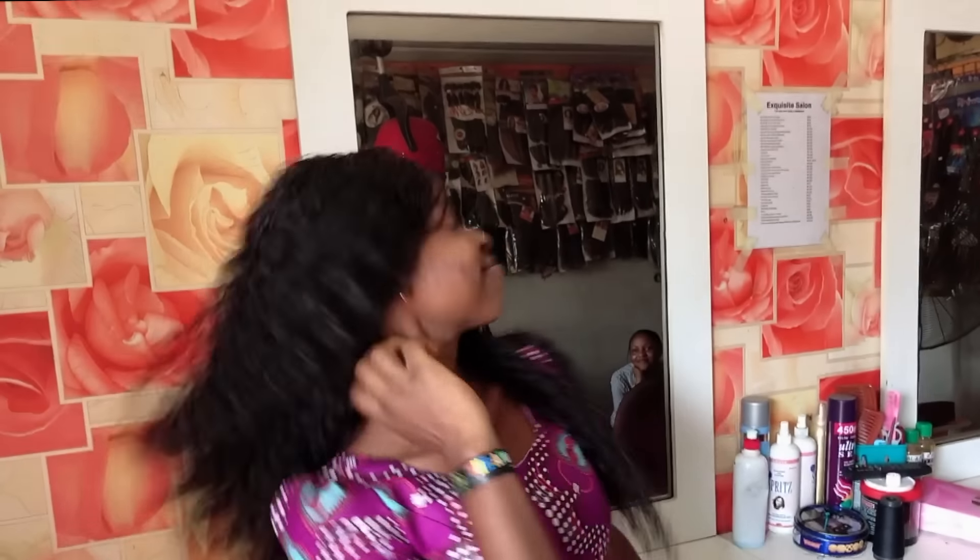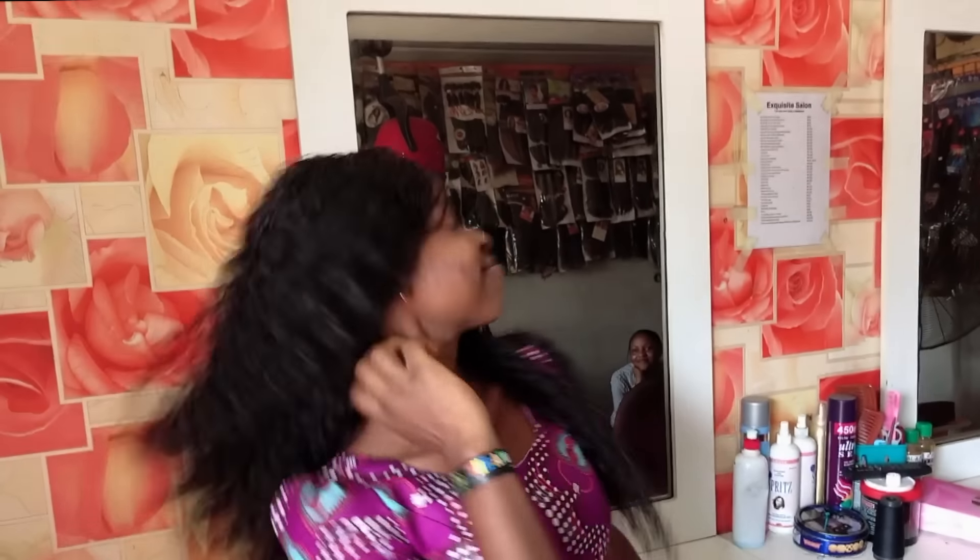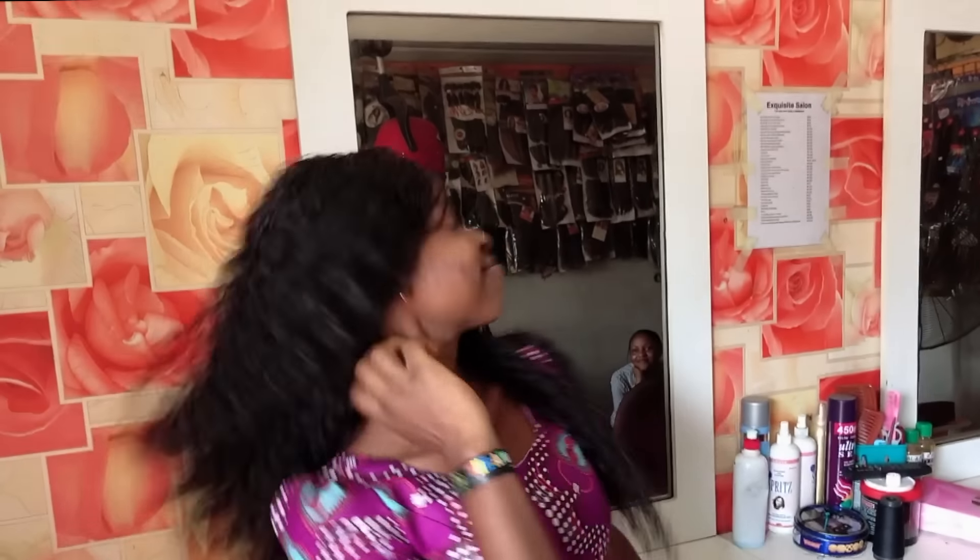Thank you so much for watching this video to the end — this is the final look. I hope you enjoyed this video, hope it's helpful, and hope you were able to learn something from this tutorial. Please give this video a big thumbs up, share it to friends and family, and leave a comment to tell me what you think about this hair and what tutorial you want to see next. Subscribe if you are new here — just click the subscribe button and join the family. We'll talk in my next video, stay blessed, bye!